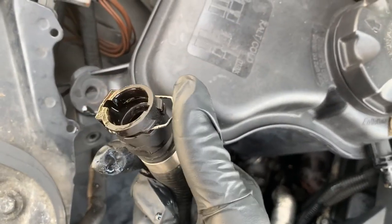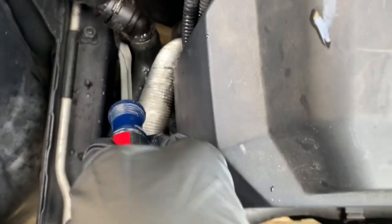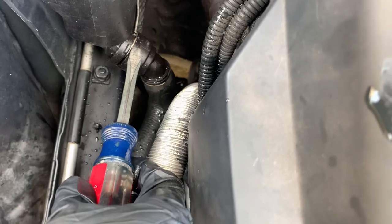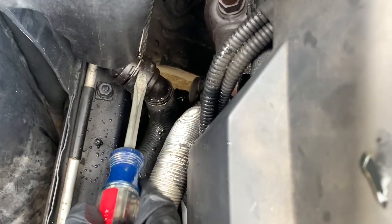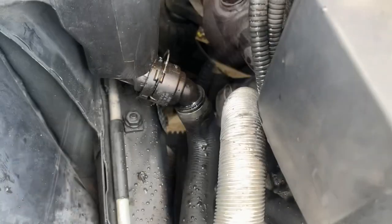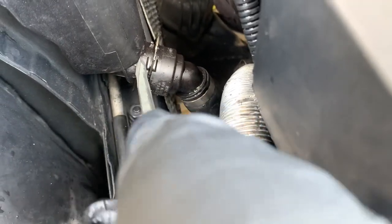With the top hose disconnected, push the pin back down. For the bottom hose it's the same — use a screwdriver to pull up this pin and then pull it out. If it's a little tight, carefully pry it out with a screwdriver.